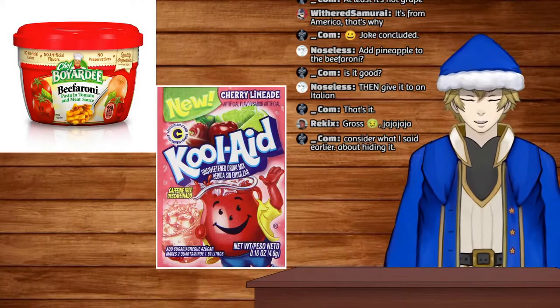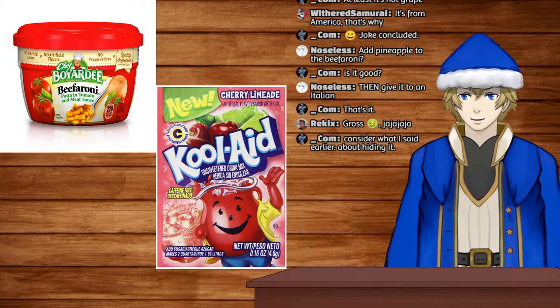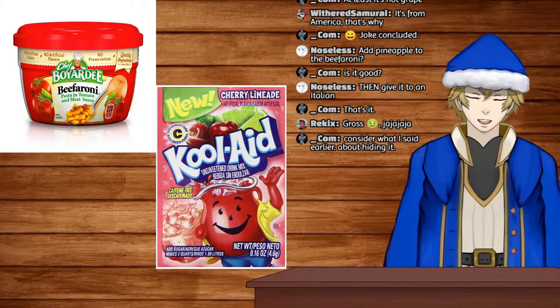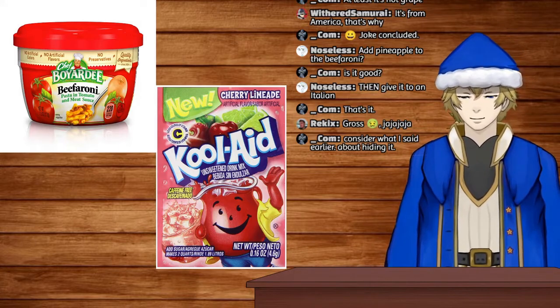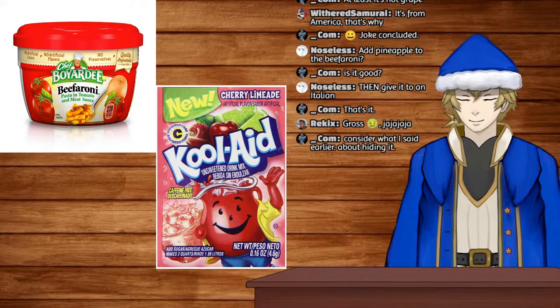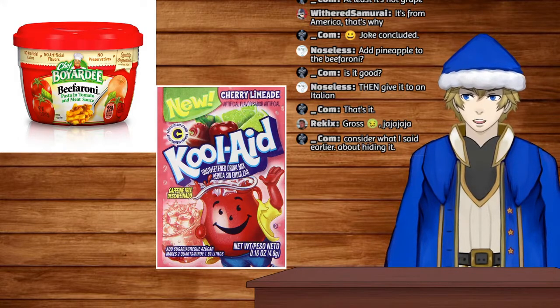Okay, Kool-Aid. So I messed up the first Kool-Aid — apparently it's this weird powder I have to mix with water and sugar, so that's what I did. I mixed water and sugar together and now I have this really dark red, like cherry Kool-Aid. Anyway, let's try it.